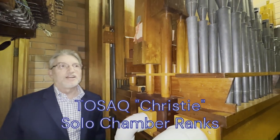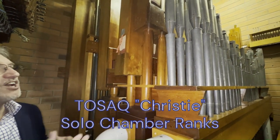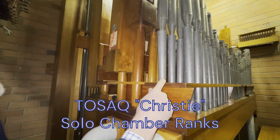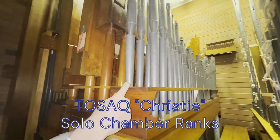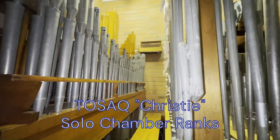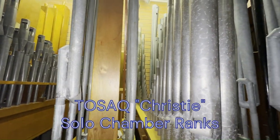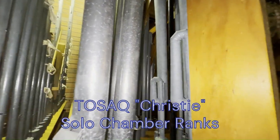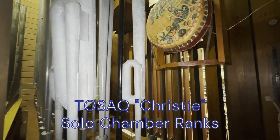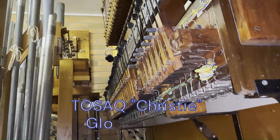So here in the solo chamber, the types of pipes — or sets of pipes if you like — there's the tibia, which we saw blowing just before. This here is called the vox humana, sounds like a flute. Next we've got the oboe. Then there's the solo string. And right at the very front is called the French trumpet rank — that's the loudest, brightest sound in this instrument.